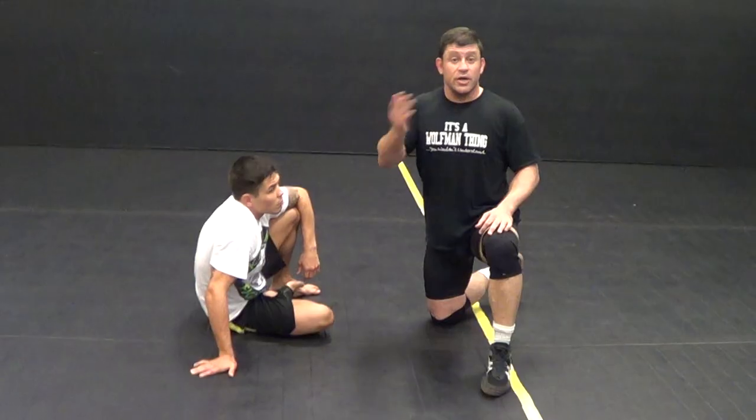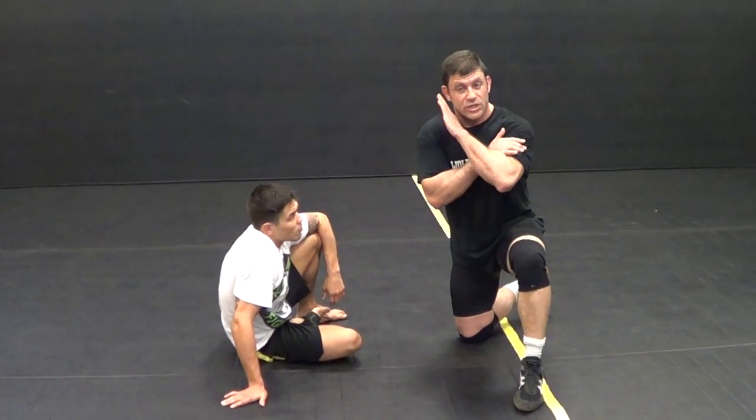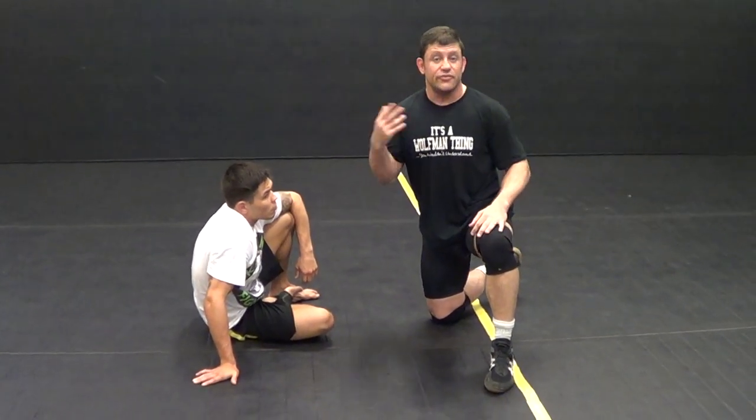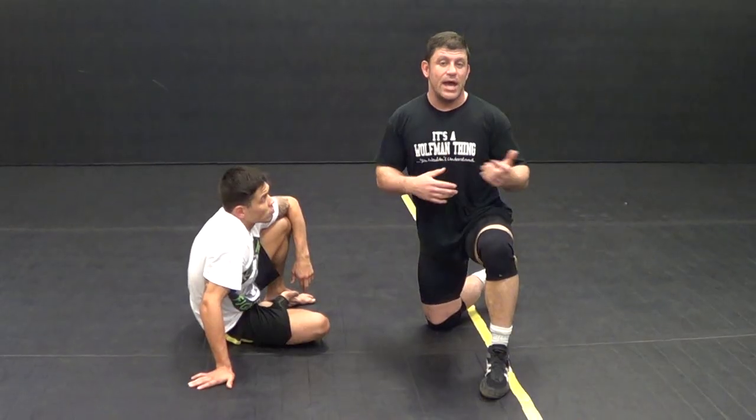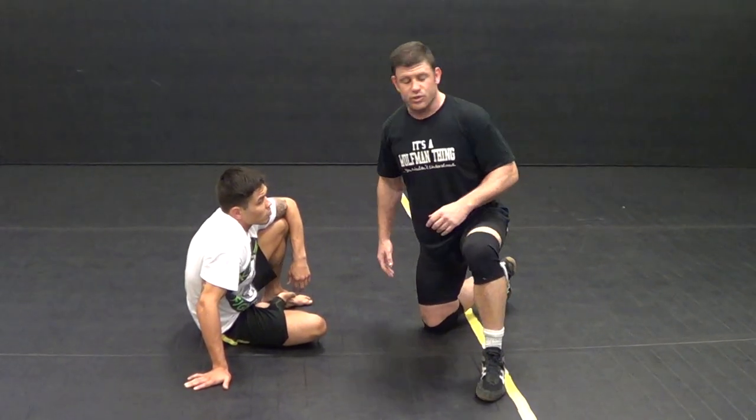We're going to do ten armbars from guard, but the first six are regular. Seven and eight, he goes for the rear naked choke and a stack defense, and I go to the toss or the flower sweep. And on nine and ten, we're going to do a drag towards the back or towards turtle, wherever we can make a scramble happen.